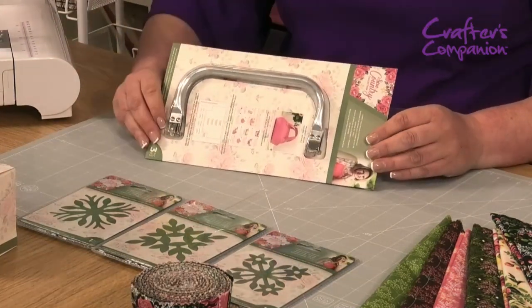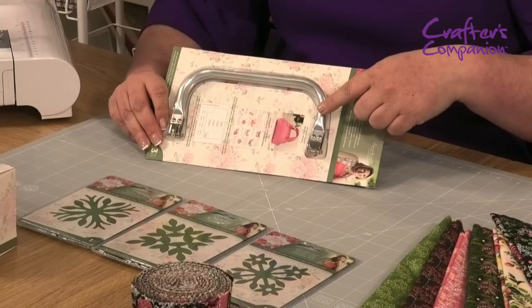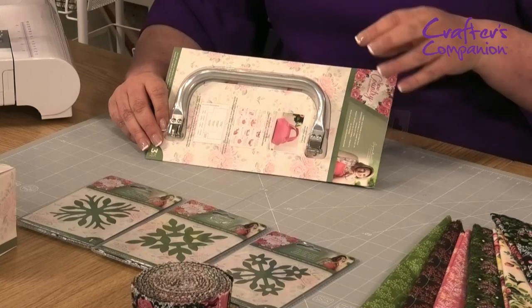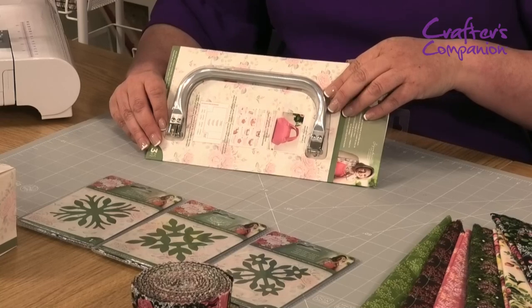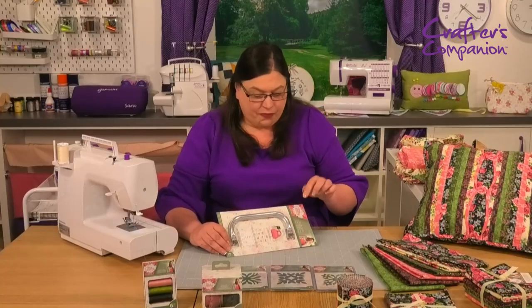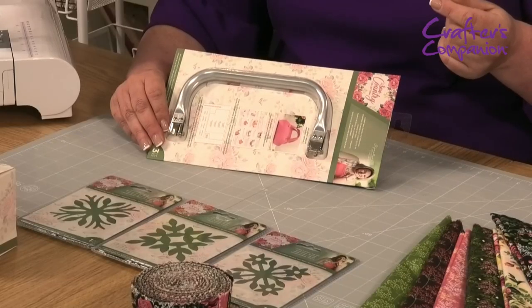And then the last thing we've got in the range — you might recognize this — is the Gladstone clasp. We've brought a bag range before; this is a different size, it's honestly handbag size. It's got the full pattern and everything in, so I'm going to open this up later and have a look at it.